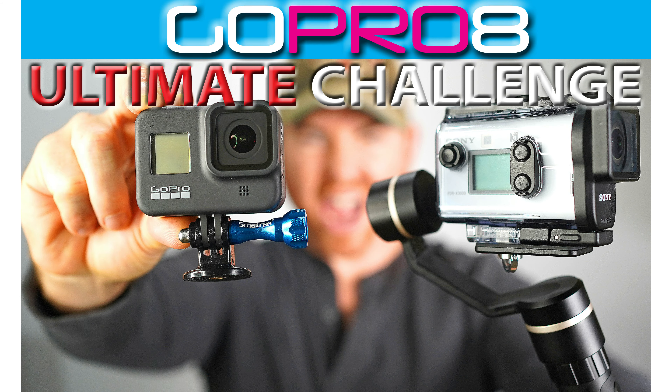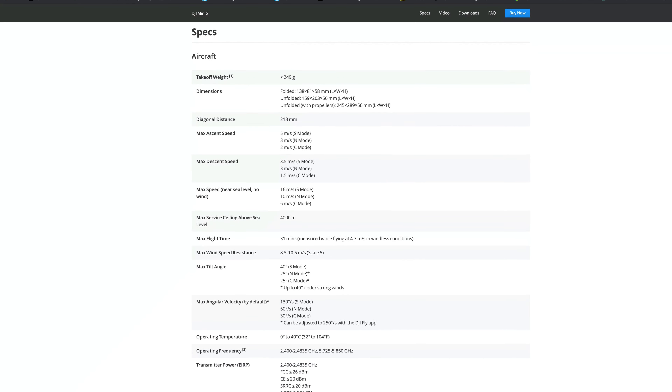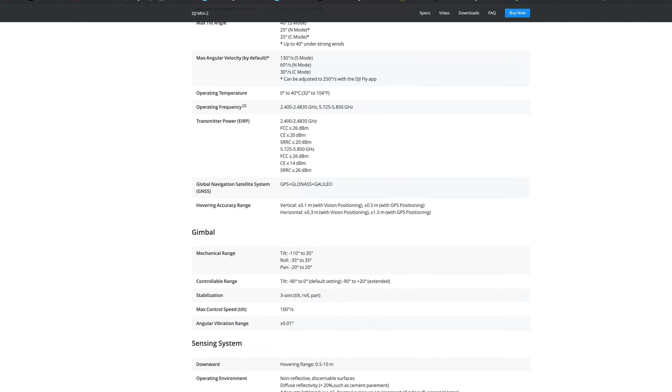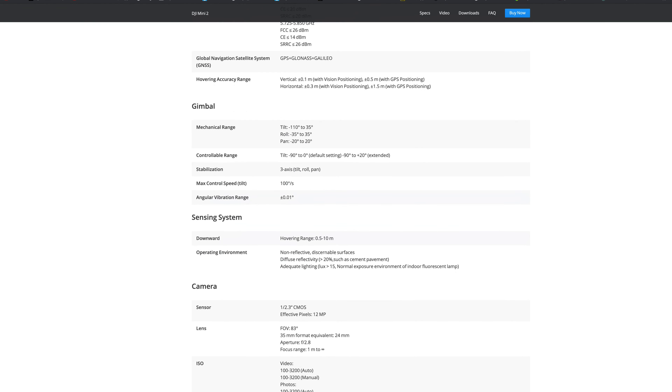Hey guys, before we begin — if you are new to the channel, I do a lot of camera filmmaking and drone videos to help you get the most out of your camera. If you are new here, click the subscribe button. All the gear we talk about in this video you are going to find links for in the description below. Let's jump right into the video.